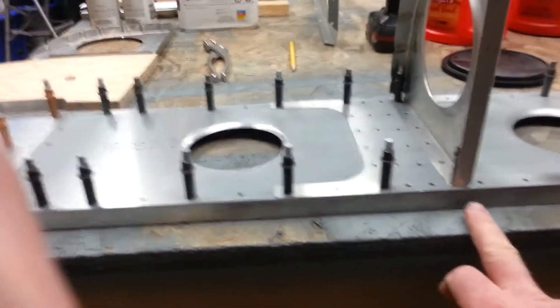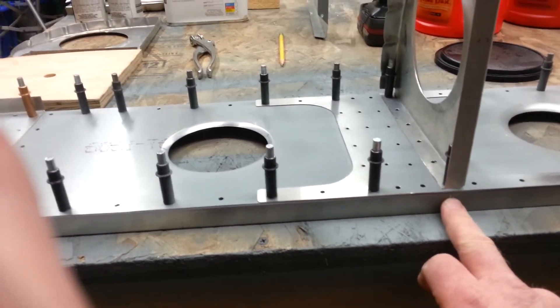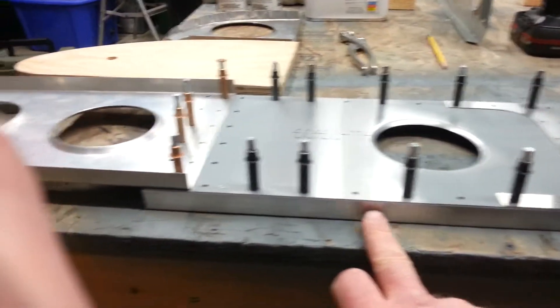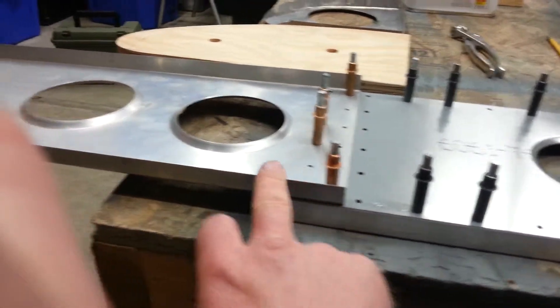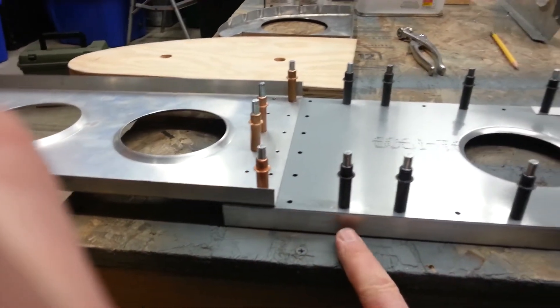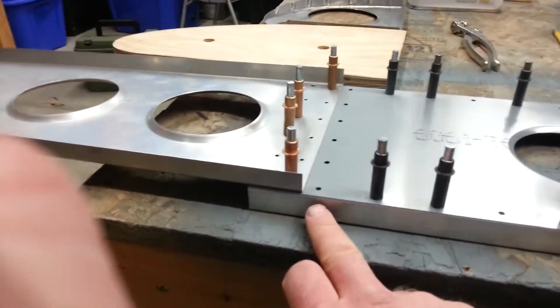I've extended this area 16 inches. This is number six, which was the last rib on the original wing. I've added 15 inches plus an inch so I could have another set of holes out here for the wingtip. It's 385 millimeters between station number six and station number seven.